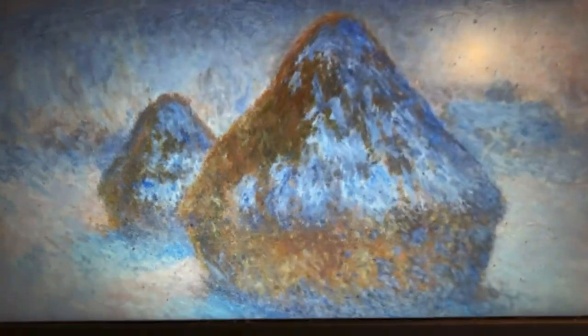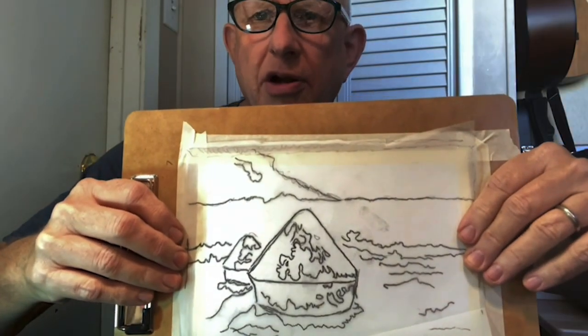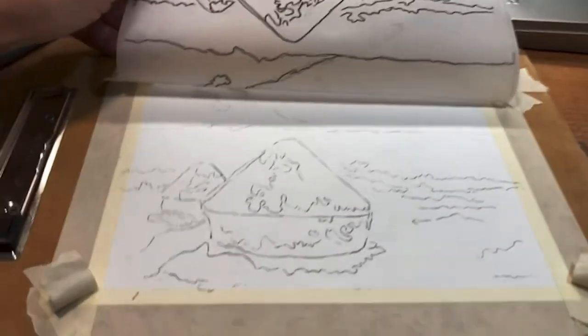Well, you can't do that with watercolor. I use tracing paper. Tracing paper is a nice thing. I take the tracing paper and put it on the watercolor and get the general outline. Now I've got my basic design.